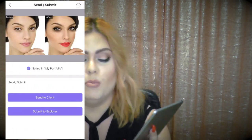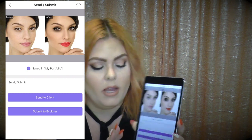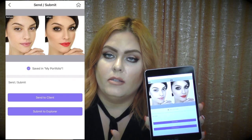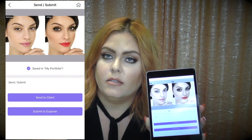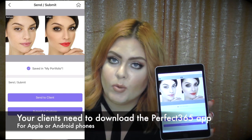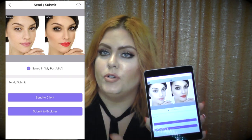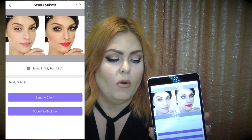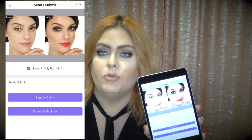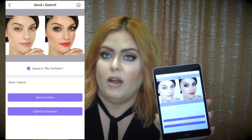I'm done with this look — I hit save, and it shows a before-and-after picture of Brianna so I can see what she looked like without makeup versus with. Now there's a 'send to client' button — tap that and it goes to whatever phone number you entered. They'll get a text asking them to try the look on in the Perfect 365 consumer app, so tell your client in advance that they'll need to download it. She can also just view it on her photo directly.